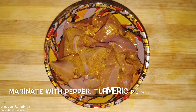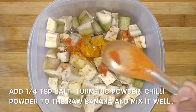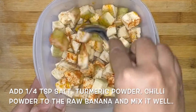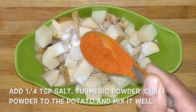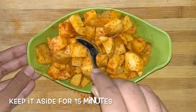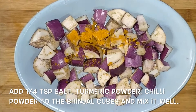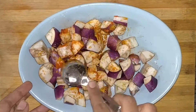Let's start with the marination. To the liver cubes, I have already added a pinch of turmeric powder, pepper powder, and salt. Cut the raw banana into cubes, add quarter teaspoon salt, turmeric powder, and chilli powder, and mix it well. We are going to do the same to the potatoes and brinjels. Cut the potatoes into cubes and add quarter teaspoon salt, turmeric powder, and chilli powder and mix well. Keep all these aside for 15 minutes. After 15 minutes it will leave out some water, so drain the water and keep it ready for the cooking process.